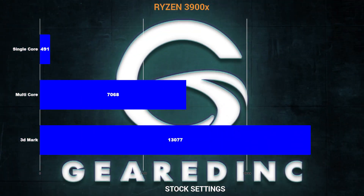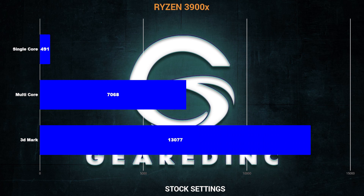That core changes depending on basically the boost technology that's going on in the CPU. So in my testing, what I found is that in Cinebench 20, I was getting a 491 on stock settings for the single core, which is tremendous. Multi-core was over 7,000 — 7,068. And then my 3DMark score was easily over 13,000 at stock settings as well.